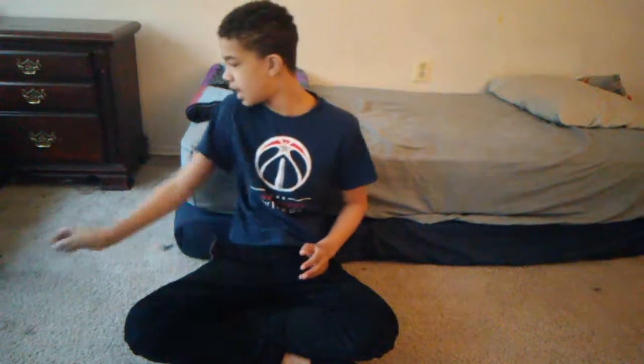Hey guys, it's me Amari back with another video. You're probably wondering why I changed my title from 'Sharper Image Drone DX2 Unboxing and Review' to just 'Unboxing.' Well, that was just an unboxing and I didn't really review it, so this video is going to be the actual review.